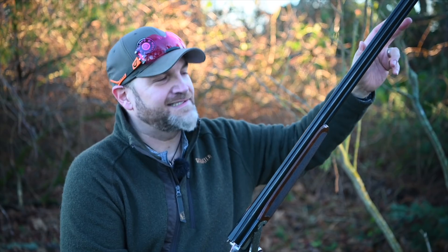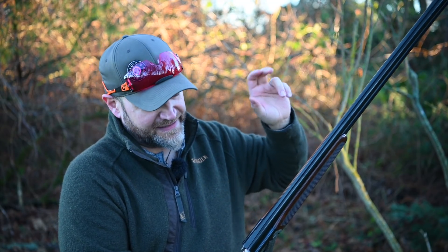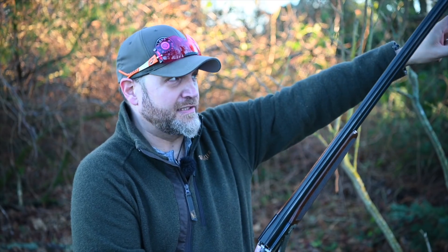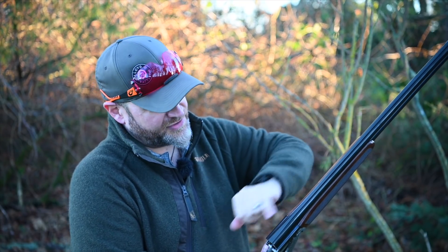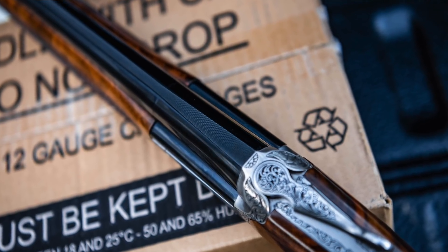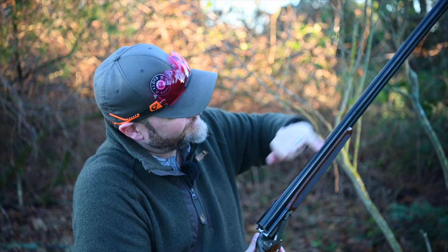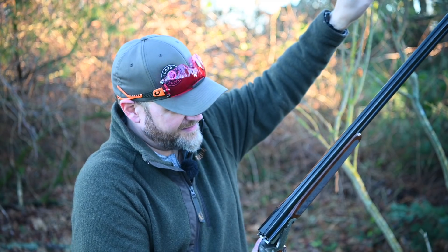We've got a 29 and a half inch barrelled game gun. The Panisse round body is available in different barrel length configurations, but the one I've got today is 29 and a half. Solid mid-rib, 18.5 inch bores, multi-choke, very nicely struck off with nicely blued barrels and a Churchill style top rib — a six mil game rib with the size of the monoblock. It's quite a nice little detail, and very nicely checkered on top of the rib with a steel front bead.